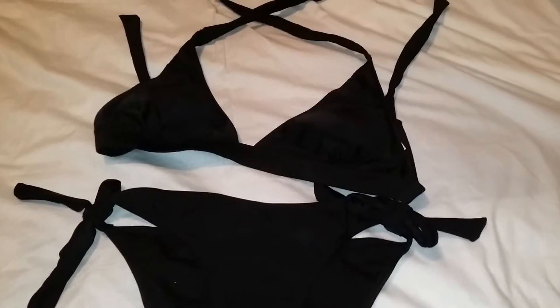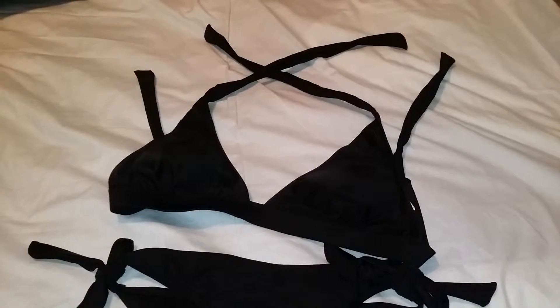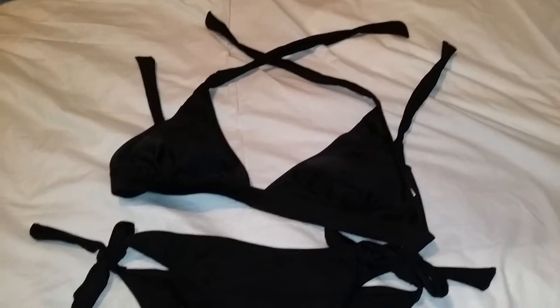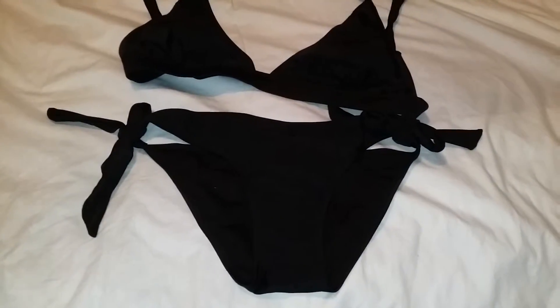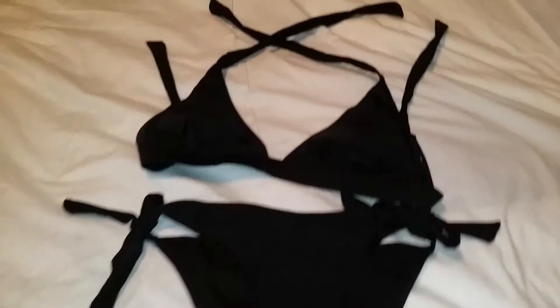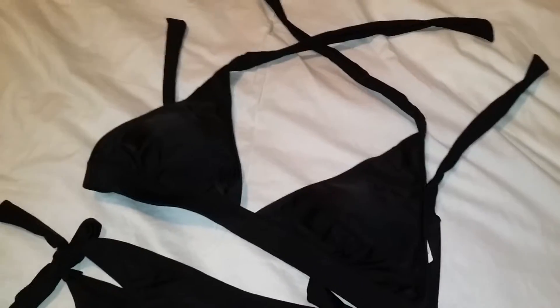Hi ladies, as you know it's spring and swimsuit season is right around the corner, so today I will be showing you this cute little black two-piece bikini that is perfect for poolside, in the pool, or at the beach.